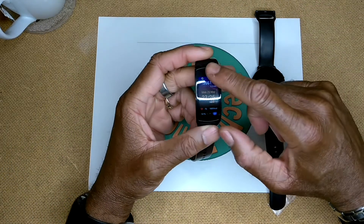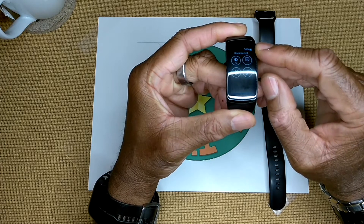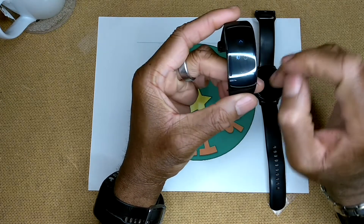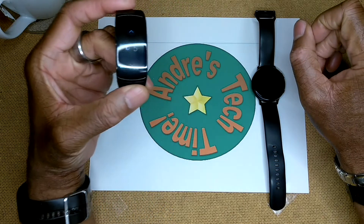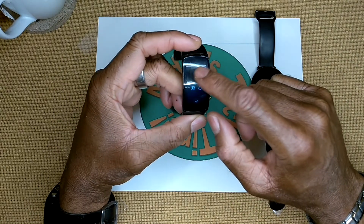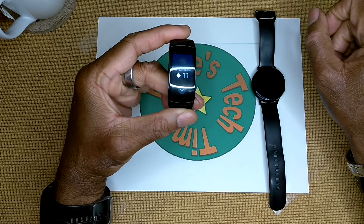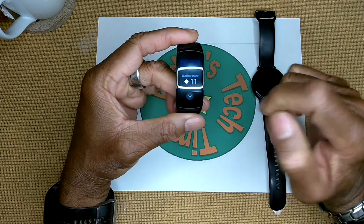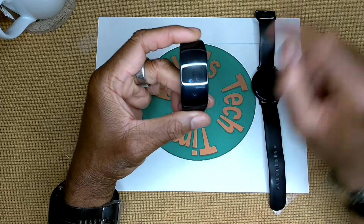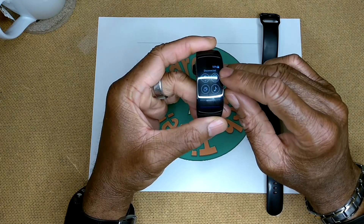Scrolling down from the top of the Gear Fit 2 Pro, you can see the battery indicator, it shows it's disconnected from my phone, and the brightness level - currently set at five. Taking it all the way down to one you can see how dark it gets, and cranking it all the way up it goes to 11, not just 10. It gets super bright - that's called outdoor mode - and it will stay there for five minutes then drop back to 10 to conserve battery.